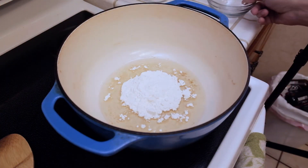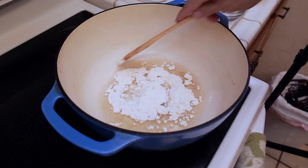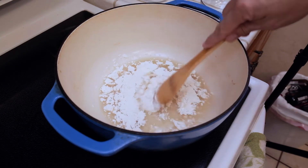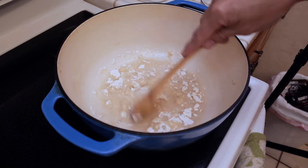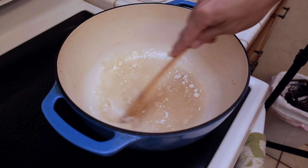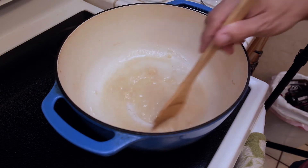We're going to start off by heating up our oil to a medium heat and we're going to add our flour. Now once we add the flour, we're going to stir this consistently non-stop until we get the desired color of our roux. It's very important that you do not stop stirring this because if you burn the roux, it's going to ruin the whole recipe.